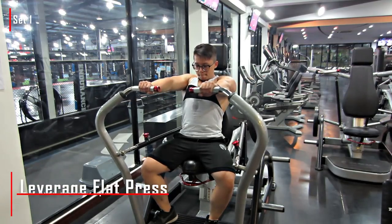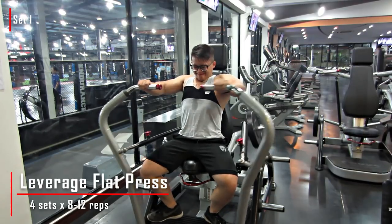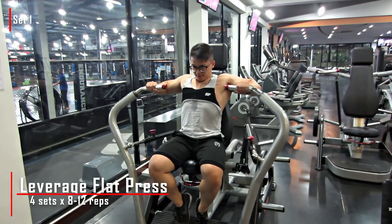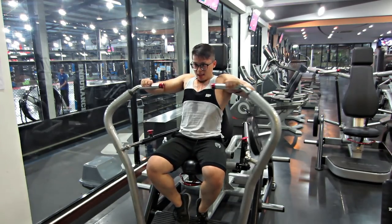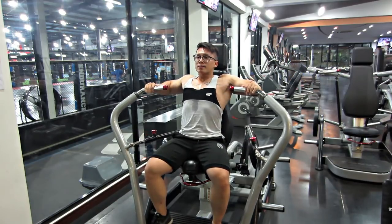Qua bài thứ tiếp theo, đó là bài thứ 3: Leverage Hack Press. Cái này Trung không nói với mấy bạn cũng được - mấy bạn cũng có thể tập dumbbell, cũng có thể tập cái máy robot, hoặc là cái máy Hammer Strength, mà dạng như là cái máy Trung đang tập ở trong video. Đây cũng là cái dạng máy gắn bánh tạ.